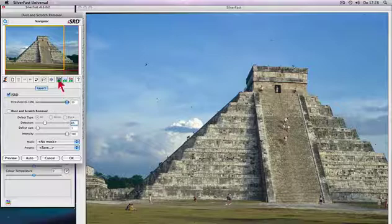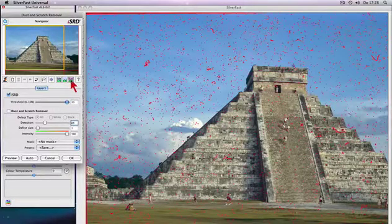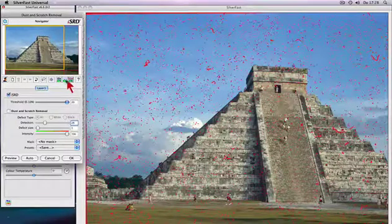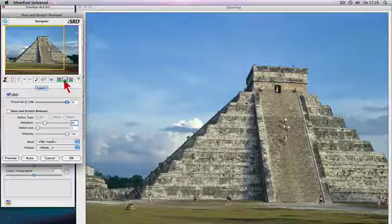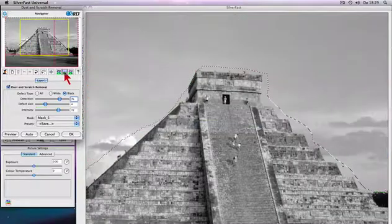Silverfast ISRD and SRD put you in control over dust and scratches. Any artifacts will be recognized and eliminated. Even with black and white film, scratches can be recognized and removed.